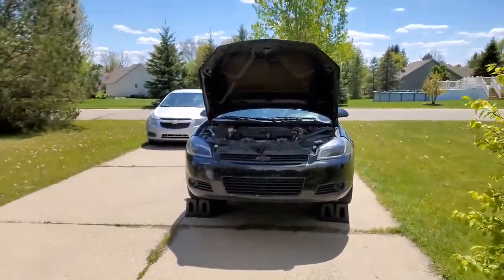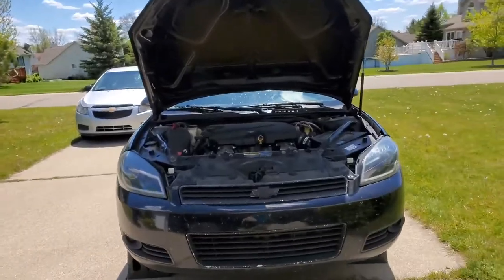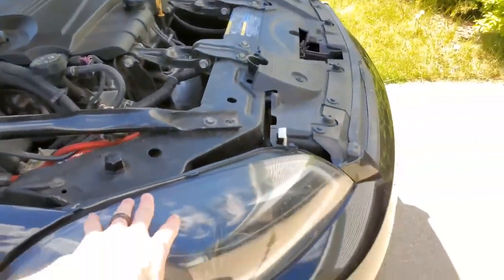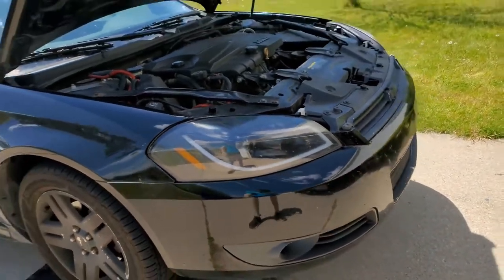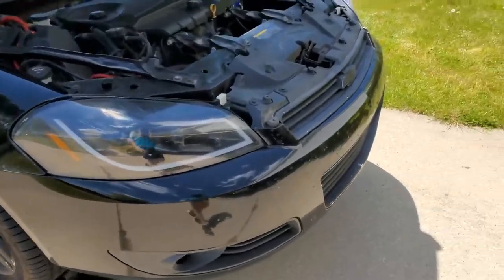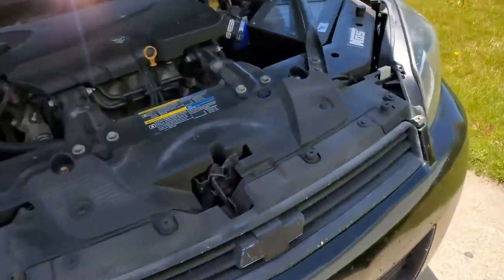It's been a minute since my last video or any Impala stuff, but there's a reason for it. I've been busy and the car has seen better days. I have a lot to do now, so we're going to start on my long list of things to do to this car.